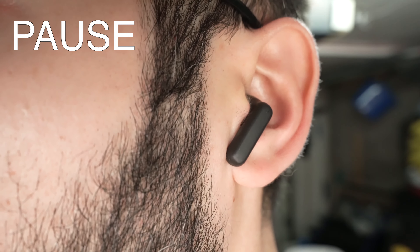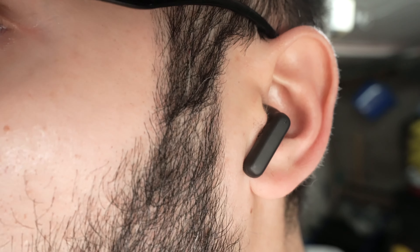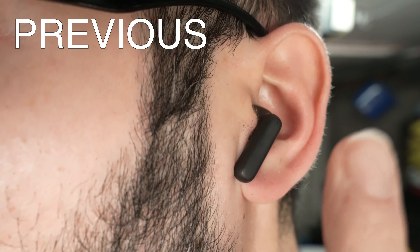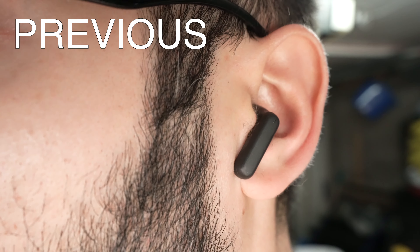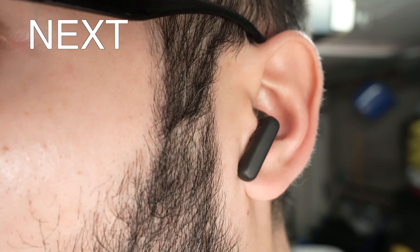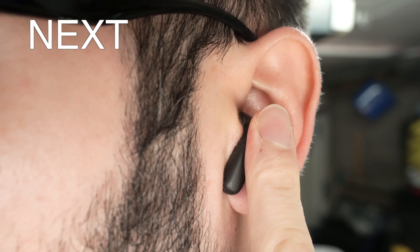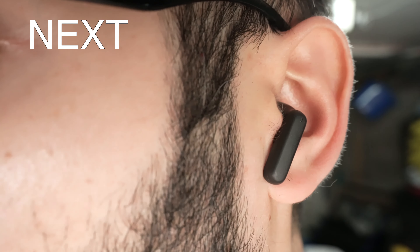This works on both the left and right side. If you want to go to the previous song, press and hold the left earbud for about a second and a half, then release. If you want to go to the next song, do the same thing but on the right earbud — press and hold for a second and a half and release.